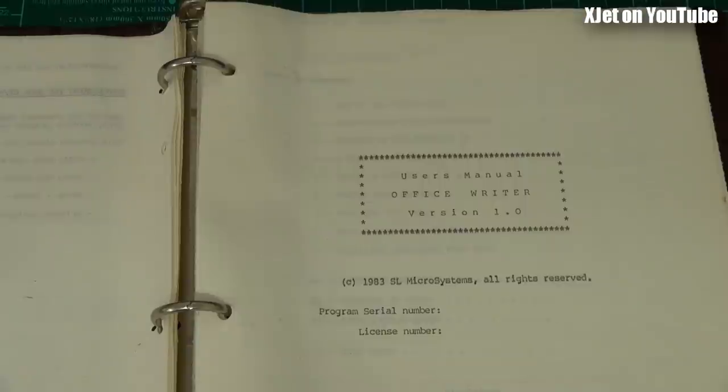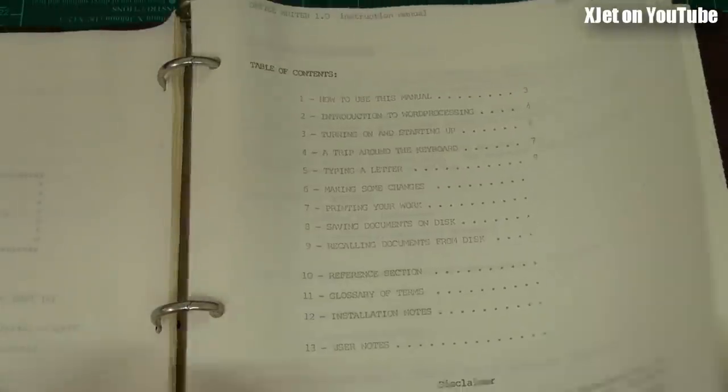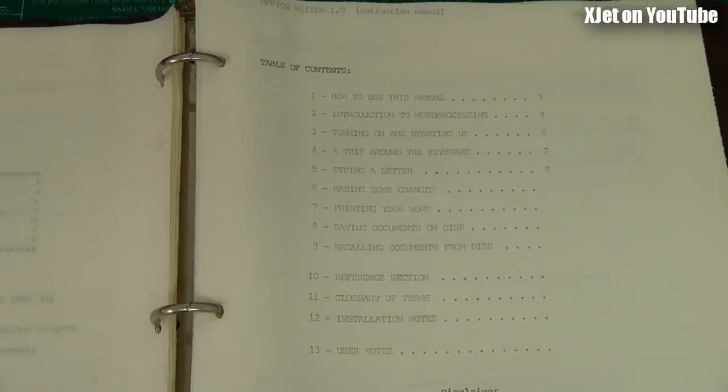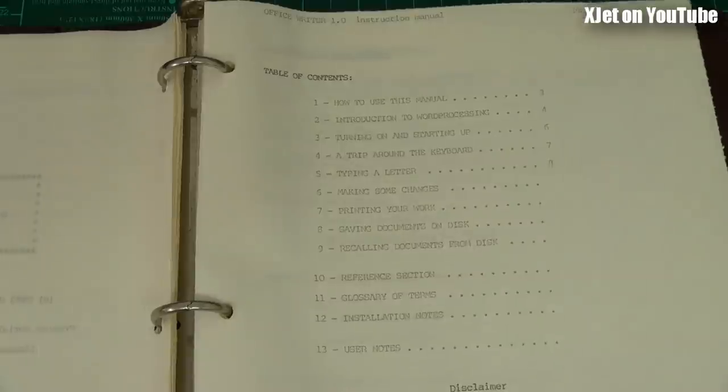The next thing I did was write a word processor. WordStar was the most popular word processor on CP/M-based computers like the Epson QX10, but I thought it wasn't good enough - the QX10 hardware was so powerful with so many extra features that generic word processing didn't use. So I wrote one specifically for the Epson QX10 and called it Office Writer version one. This is the documentation I wrote when creating the software, dated 1983 - about 34 years ago.